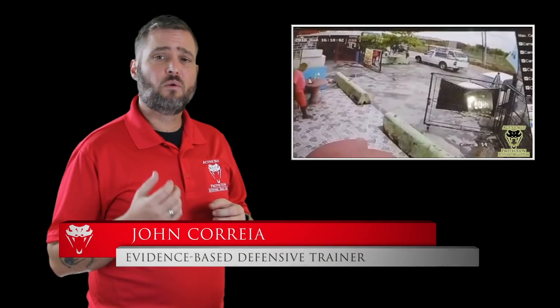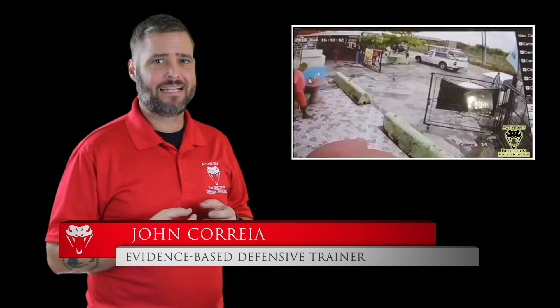Hi everyone, this is John with today's active self-protection lesson out of Trinidad and Tobago. Here we're going to see an armed robbery with multiple robbers that unfortunately does not end well.